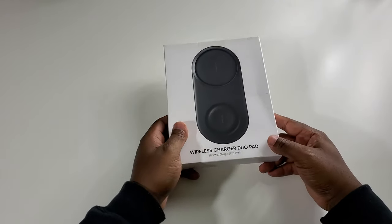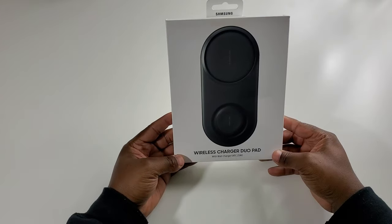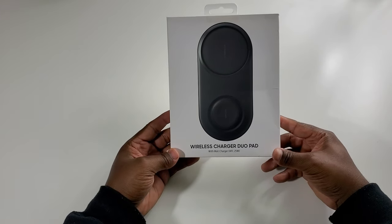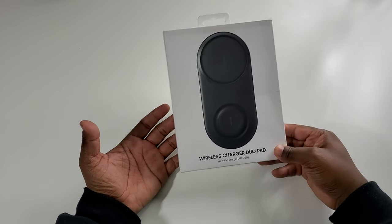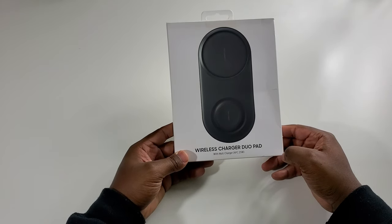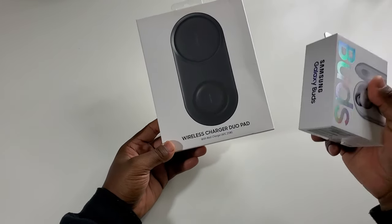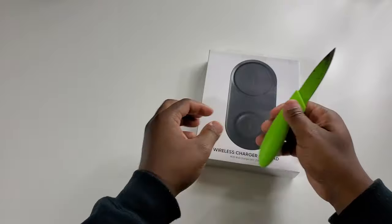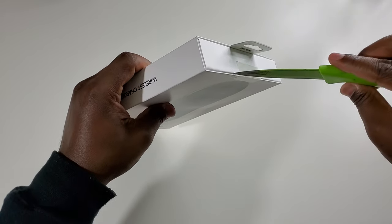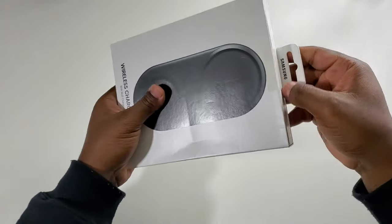Next up is the wireless charging duo pad. This is for those of you who have a Samsung device — not just a phone, but if you have a phone and a watch, you can charge both at the same time. Or, with the buds, you can sit them on top and it'll charge wirelessly. Let's open this up.